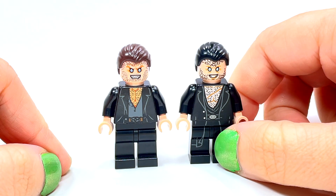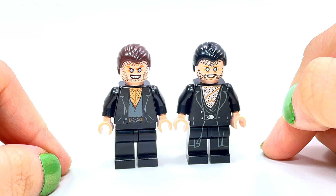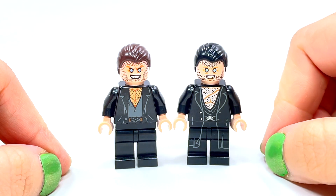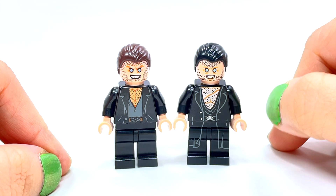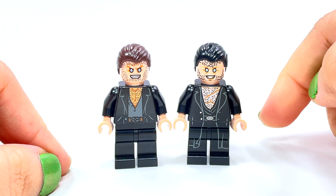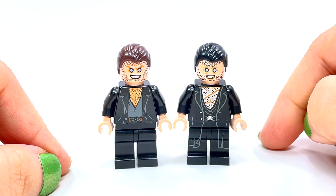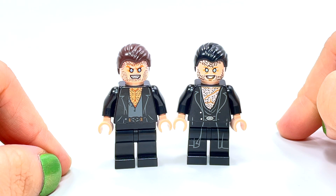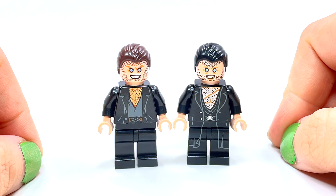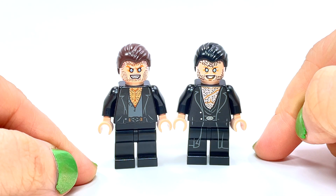Fenrir Greyback is actually the one who turned Lupin into a werewolf. Greyback has a tendency to prefer attacking children, which is disturbing. The story goes that Remus Lupin's father insulted werewolves, so Fenrir bit Remus Lupin when he was only four years old — that's how he became a werewolf and has had to deal with his 'furry problem' his whole life.